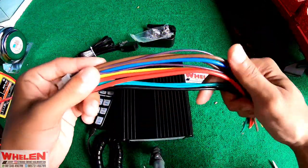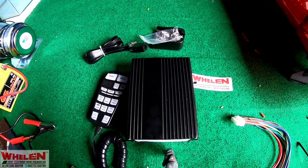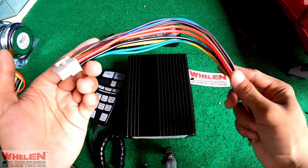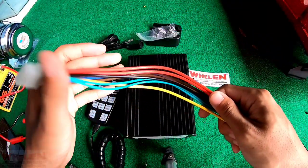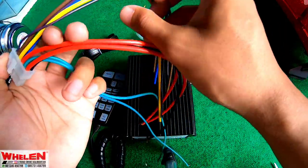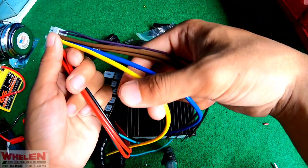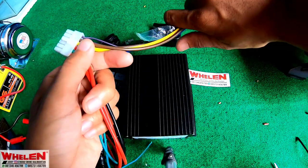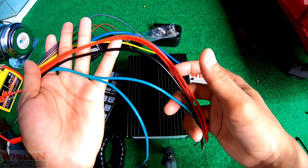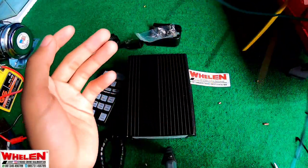Disini terdapat kabel siren-nya. Disini terdapat kabel min plus dan speaker. Disini juga ada lampu, yang ungu, coklat, biru dan kuning, ini untuk lampu. Tapi kita tidak gunakan untuk kali ini. Yang kita gunakan cuma 5 kabel saja: hijau, merah dan hitam. Itu untuk kabel.